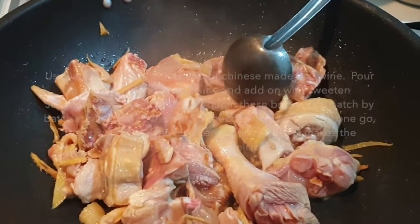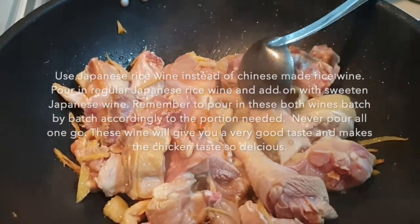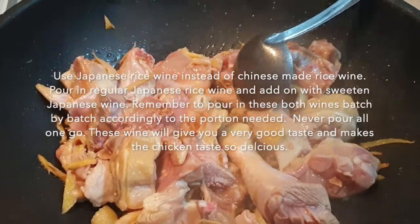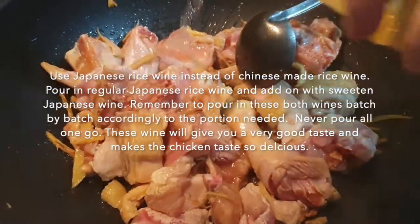The secret is my mom is using Japanese wine instead of Chinese wine. And in fact, it gives the chicken an even better taste. I will show you which brand we will be using.